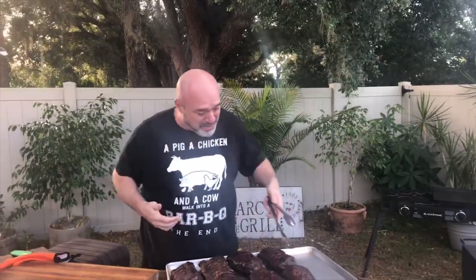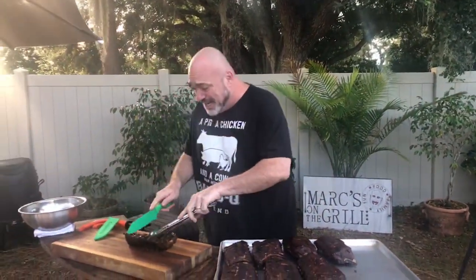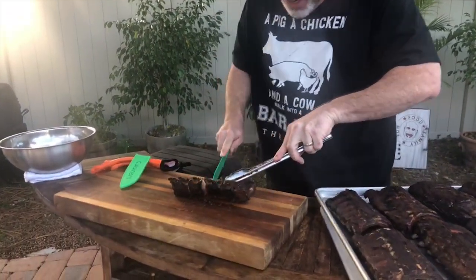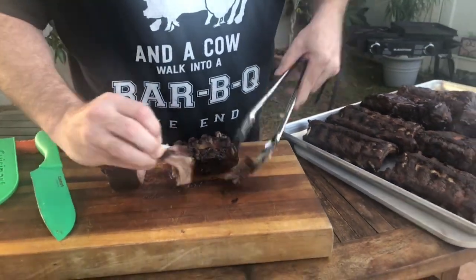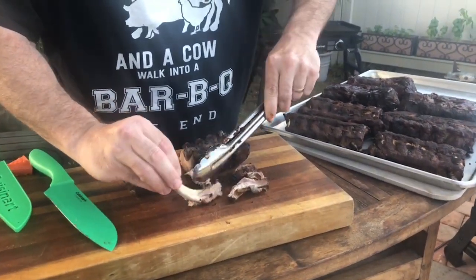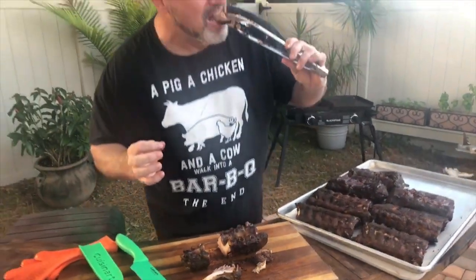From there, you can smoke them to your desired tenderness. We had a couple of conversations today about competition ribs — competition ribs are very specific for what they're looking for. But you know what I'm looking for? A good time with some friends and family. Right there — that is a beautiful rib. Watch this — it just pulls right off. It's not that mushy texture, it's that beautiful, perfect bite. And by the way, here are the bite marks — I win.